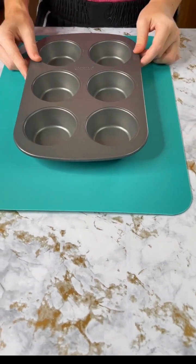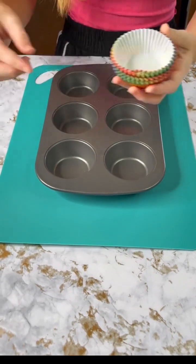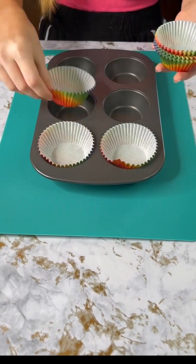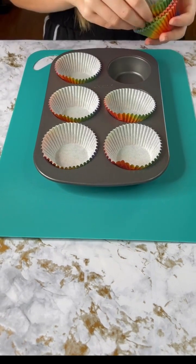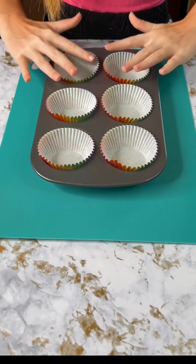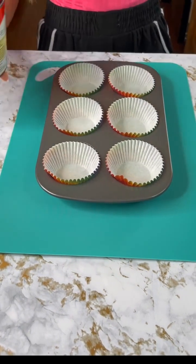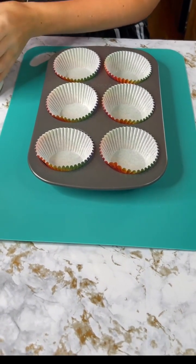Now we get our little cupcake tin, and of course it's a cupcake tin so we have to put our cupcake wrappers in — otherwise it's useless, right? We're just gonna start with six since we don't need too many. We don't want to waste anything, and we're gonna bring more of that blueberry pie filling and do the same thing here that we did with our ice cream cones.